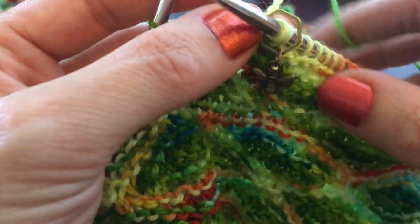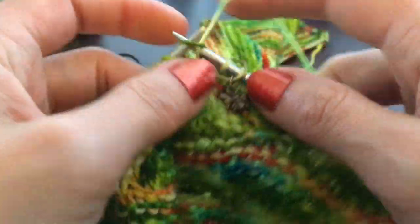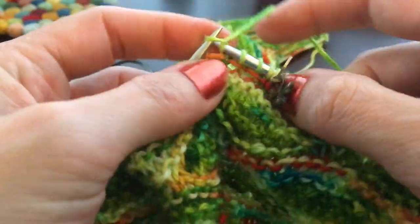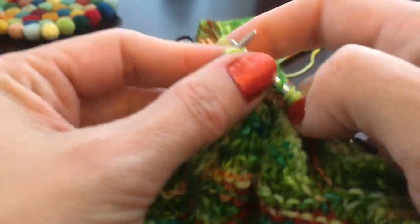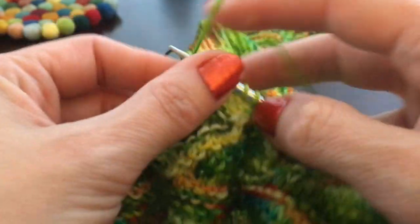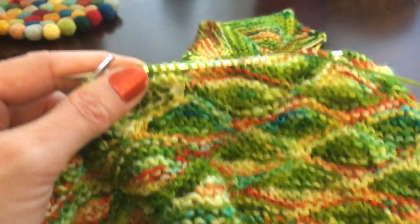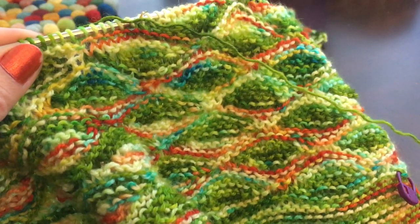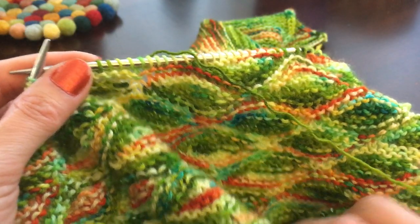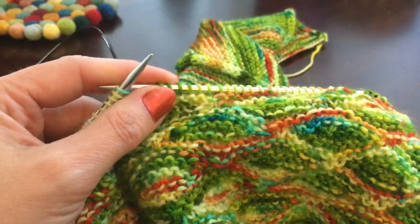Now we're ready to work our next bubble, so I'd place my marker again. If you're confident counting to 12 then you don't need the marker, but I find if I have to look away for a second it's just a little bit of insurance. I hope that helps — hopefully you're not even more confused! It's a lot of fun once you get going, and once you've worked a couple bubbles they just go like gangbusters. Enjoy your cowl, just let me know if you have any questions, and happy knitting!